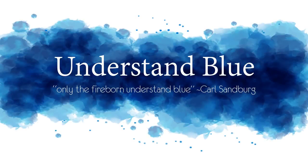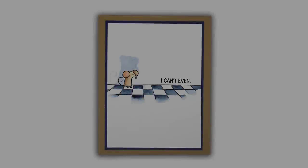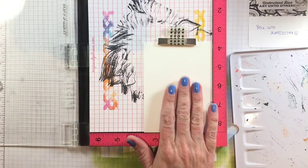Hey everybody! I've been getting a lot of questions about the way I do masking, so I thought I'd just do a simple little masking project for you today with some watercolor and some life advice.